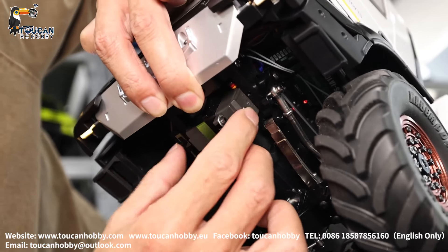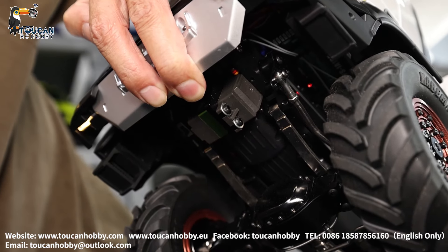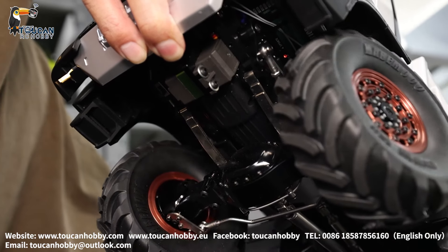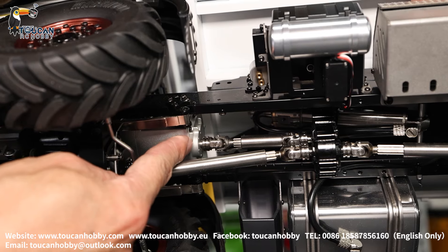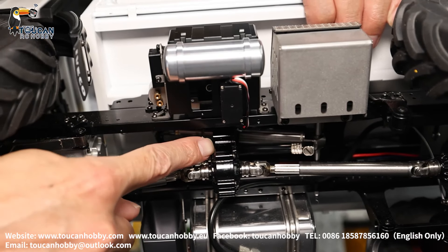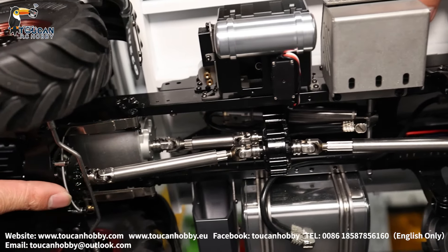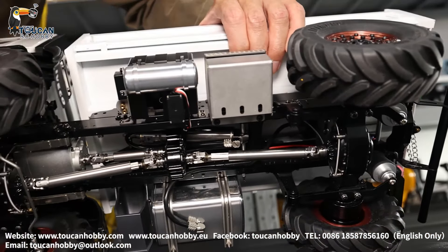Metal steering servo — half metal, half plastic — inside gears or steel wire. Turning. Gearbox output CVD driveshaft to middle transfer case, leading to front driver axle, leading to rear driver axle. Drive it to see how it's turning. Low speed.